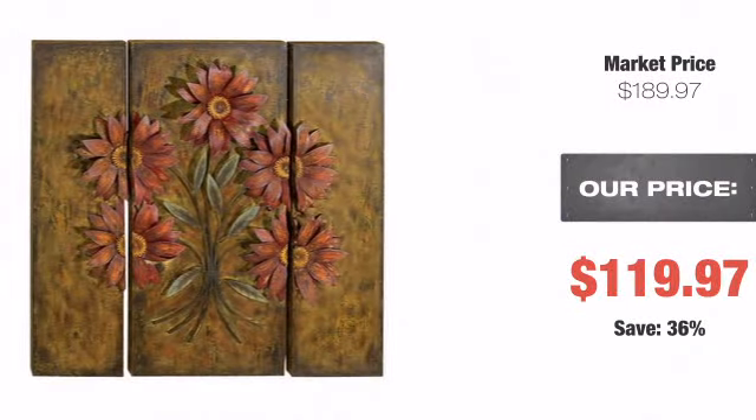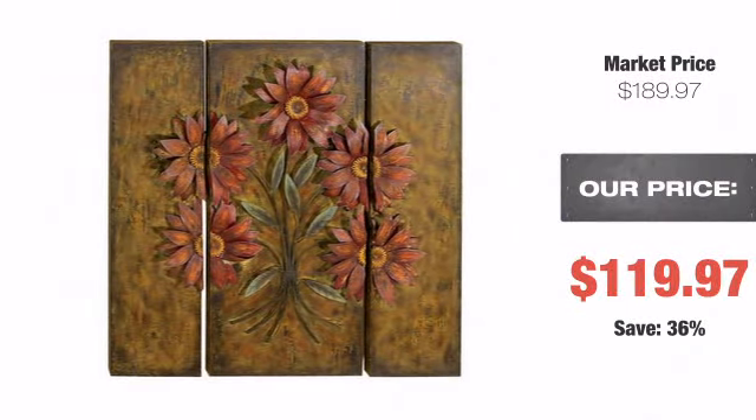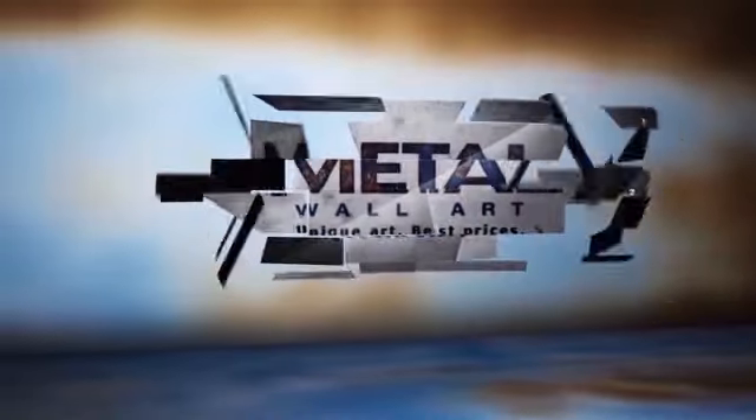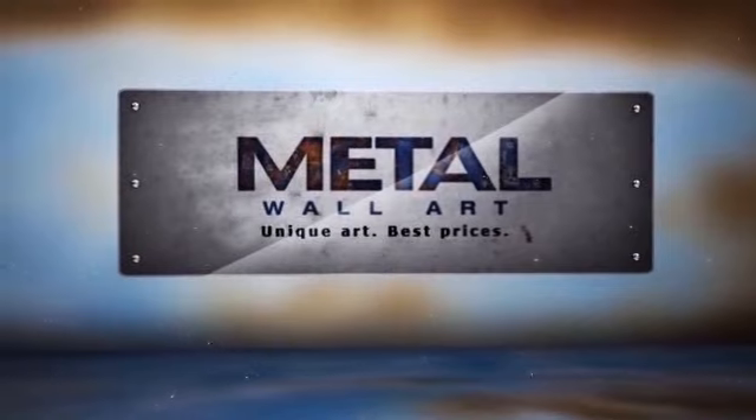From our unmatched guaranteed lowest prices to our 90-day easy return policy, you can't go wrong with metal wall art. Unique art, best prices.